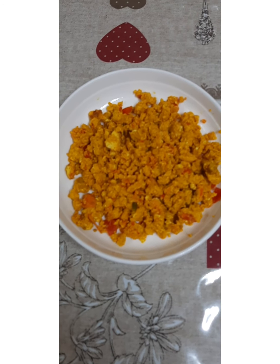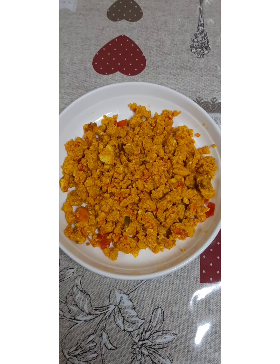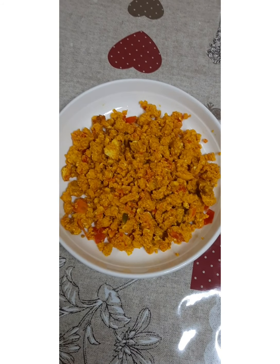This is my tomato scrambled egg final result. Comment and tell me how it looks!